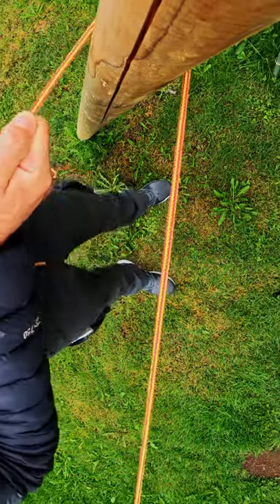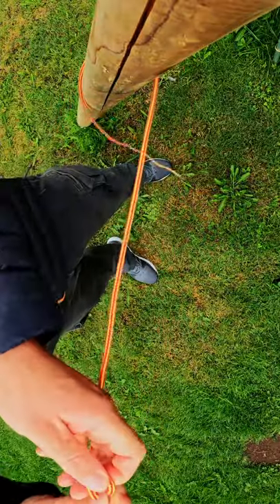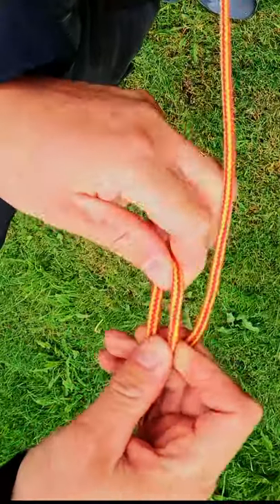The trucker's hitch is great for tying down a load or setting up a ridgeline. Grab it here where you think would be a nice location for a loop, then bring it back on itself, just like that.